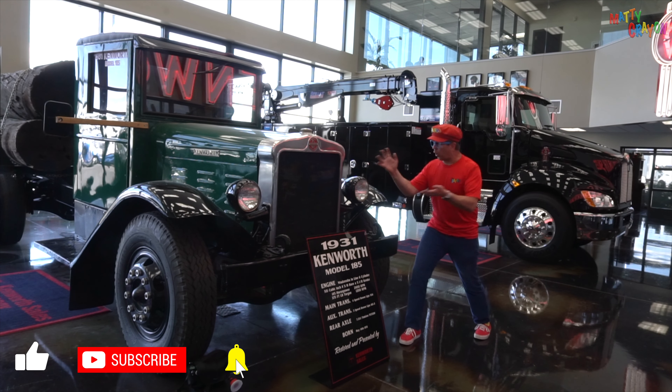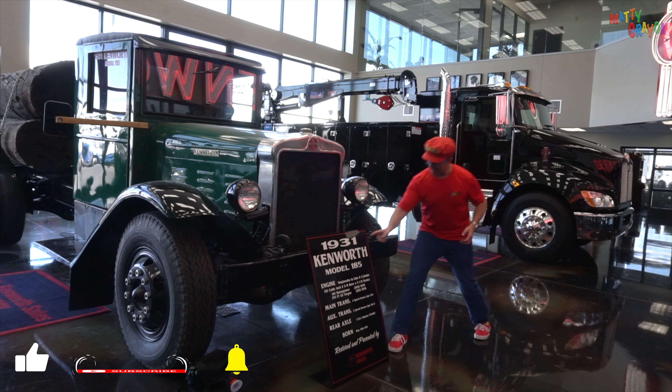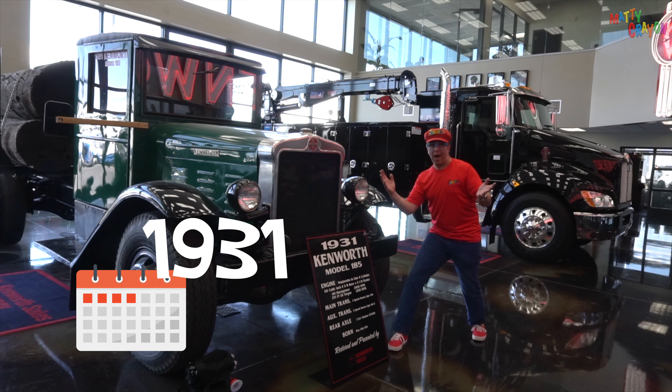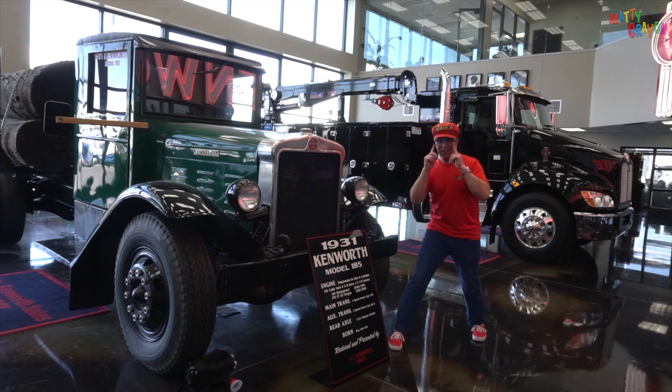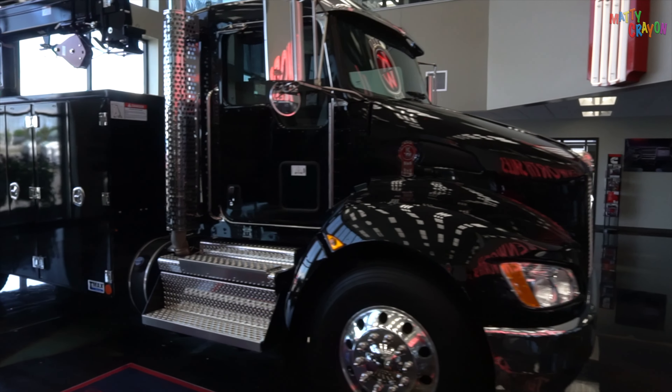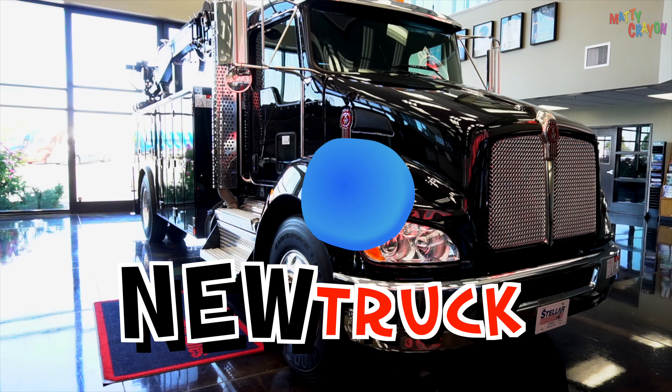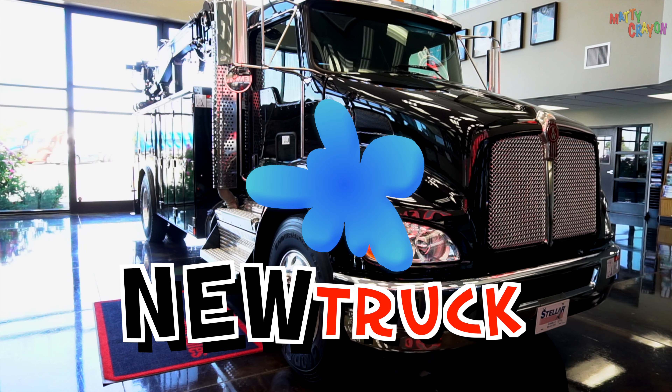This is an old Kenworth truck. It was made in 1931. And this is a new Kenworth truck. Old truck, new truck.